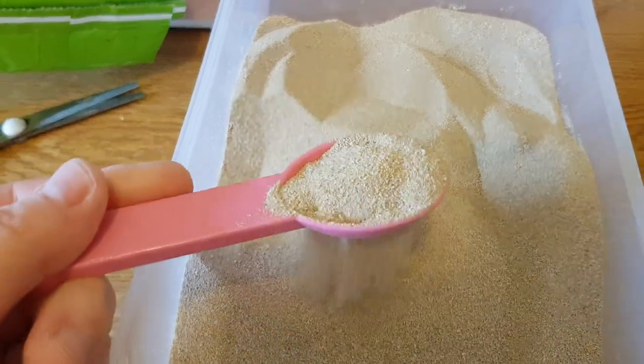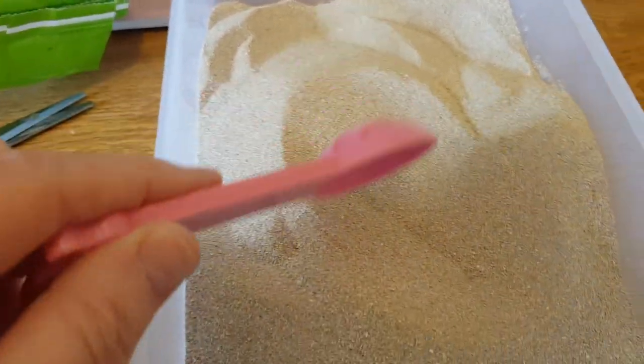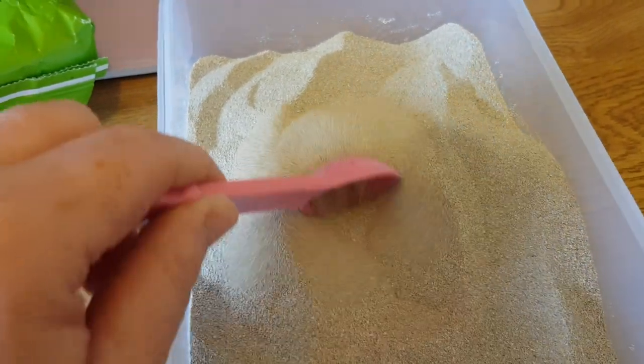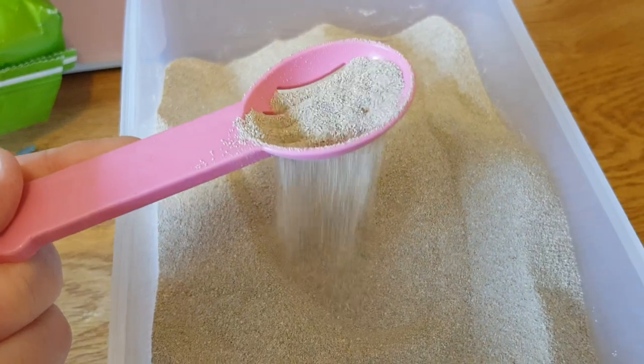I can't say anything more about it — I love the color, it's lovely. I'll put some of this in the cages tonight, except for Casper's because I can't trust him.